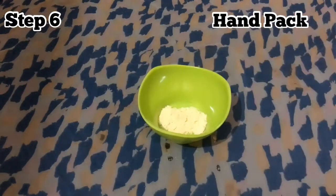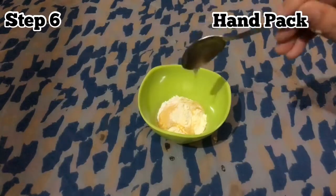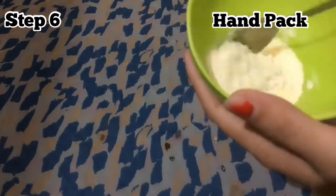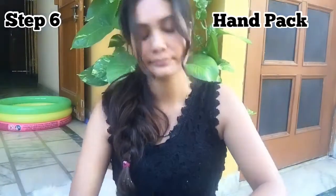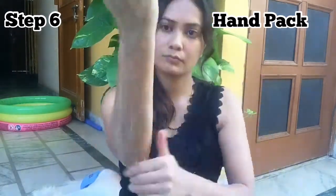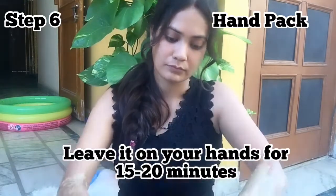Now we are going to make a hand pack. I have made a hand pack. The massage is almost absorbed. Now we will put the hand pack on the skin. Then we will leave it on for 15 to 20 minutes.